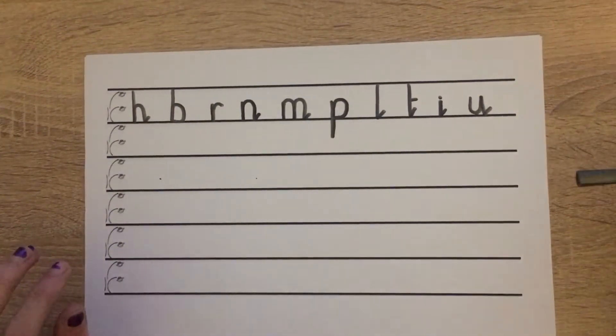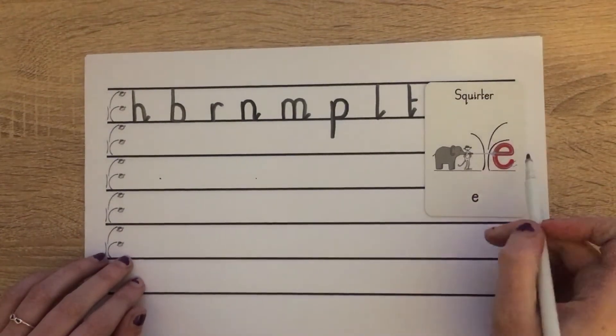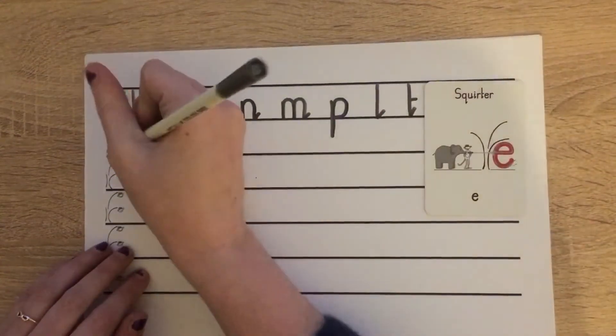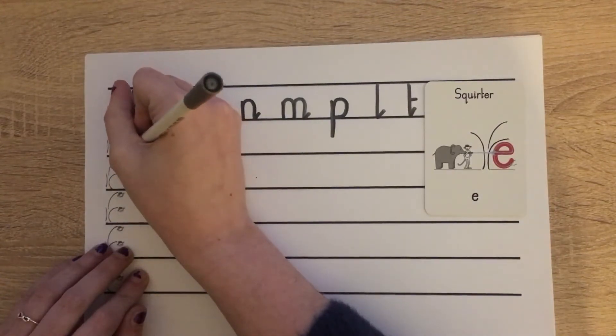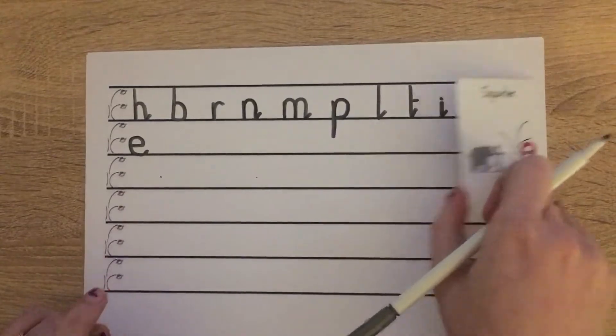The next family we looked at was our squirter family, and that just has our letter E. For our squirter family we're starting just below scared monkey: push across, up, pull around and push along the ground. And that is our E in our squirter family.